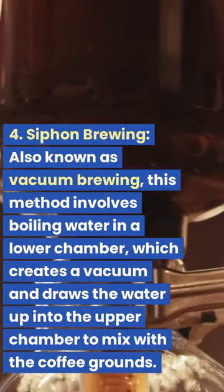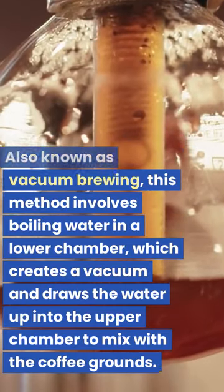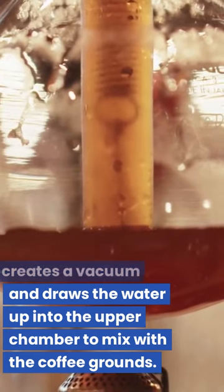4. Siphon Brewing. Also known as vacuum brewing, this method involves boiling water in a lower chamber, which creates a vacuum and draws the water up into the upper chamber to mix with the coffee grounds.